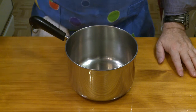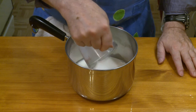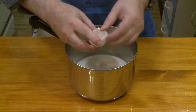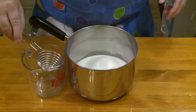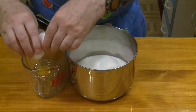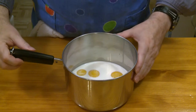In a medium size sauce pan, I'm going to put one cup — 237 milliliters. You can use either whole milk or half and half. I'm using half and half because I always have that in the refrigerator for coffee. Then I want to put in one whole egg and five egg yolks. I'm going to separate out these eggs.